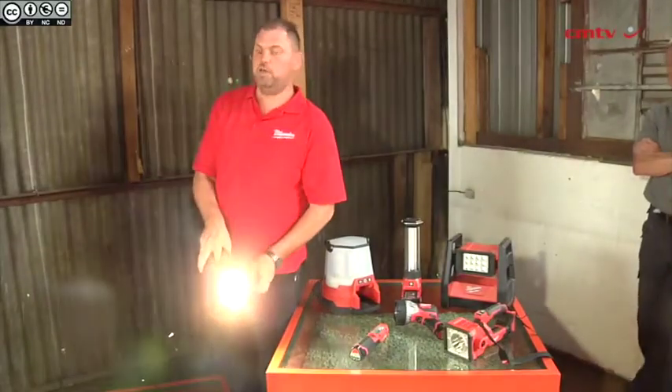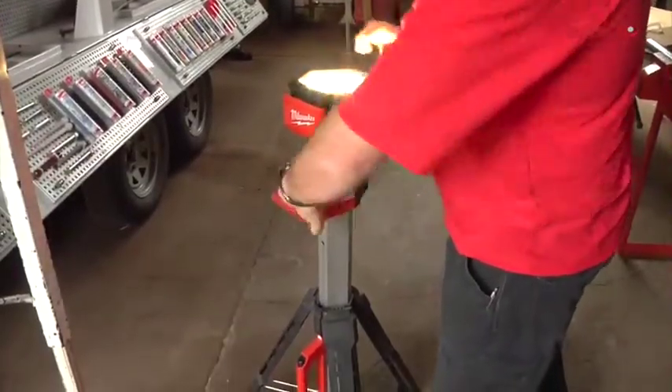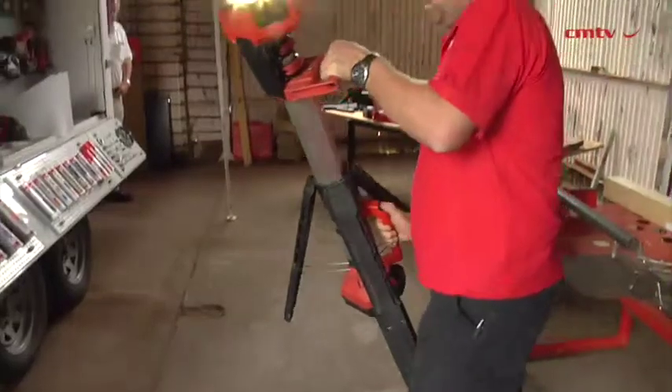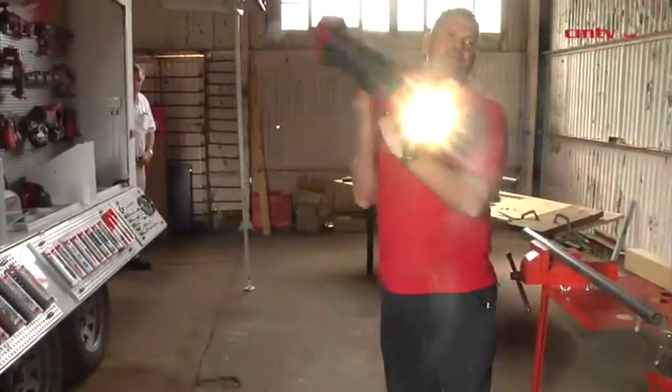Currently some of the smallest tools we have available are our 12 volt lights in our lighting range — personal inspection lights and area lights for plumbers and electricians in tight dark spaces. Our largest tool on the battery operated range is the Milwaukee M18 CHM SDS Max rotary combi hammer, which is the first in its class in the world, capable of drilling 40 millimeter holes into brickwork and 32 millimeter holes into concrete with a 9 amp hour battery.